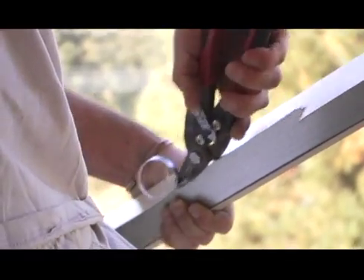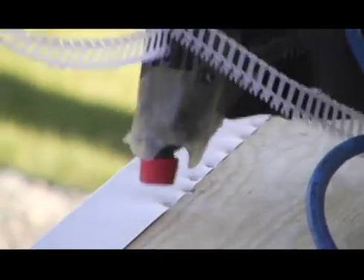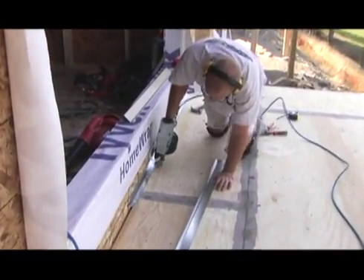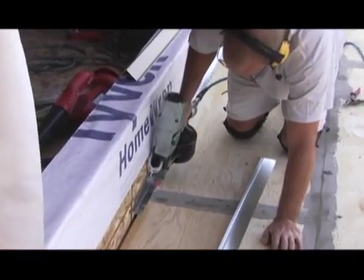The drip edge metal is then cut and fitted into place, then fastened using 1.5" galvanized ring shank nails. Galvanized metal flashing should be used at deck-to-wall intersects where a gap in the substrate exists, providing a solid support for the membrane.